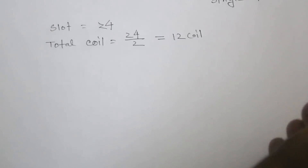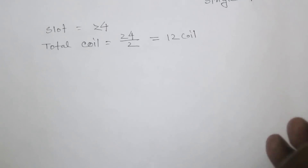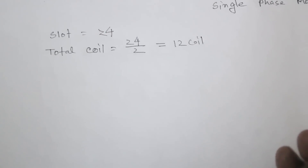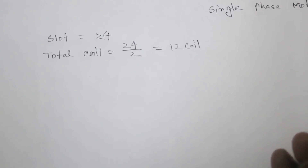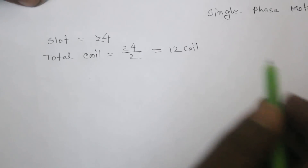The running coil is the main coil, so the main coil needs to be heavy. The starting coil is the auxiliary coil. The starting coil starts the motor first and creates speed, so the starting coil needs high resistance initially.